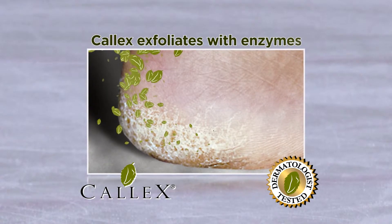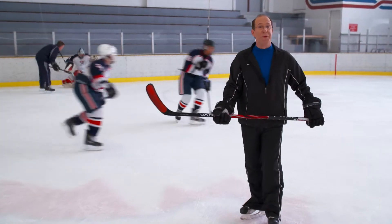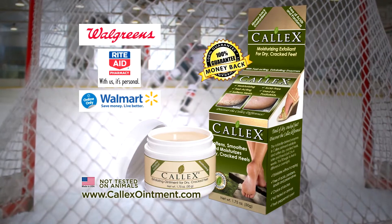Cal-X ointment softens and exfoliates dry, cracked heels. Its fast-acting enzymes do the work for you. So if your goal is smooth, soft feet, use Cal-X. Cal-X at Walgreens, Rite Aid and Walmart.com. Money back guaranteed.